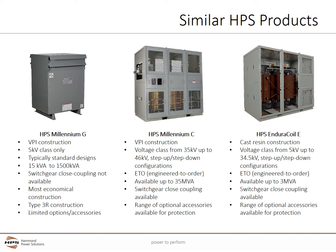The HPS Millennium C also uses VPI construction. It covers a wider voltage range from 5 kV up to 46 kV and is available in step-up or step-down configurations. The Type-C is engineered to order while the Type-E uses more standardized construction. Millennium C units have a wider range of kVA sizes up to 35 MVA. The Millennium C can also be close coupled to switchgear and has a wide range of optional accessories available for customization and protection.